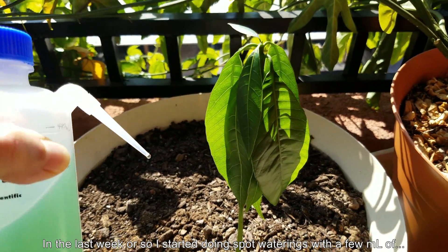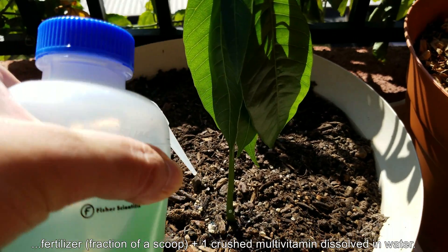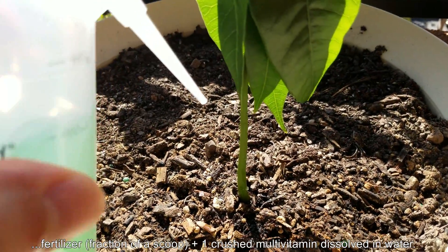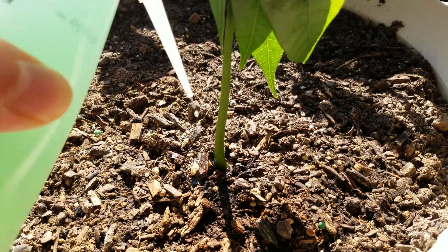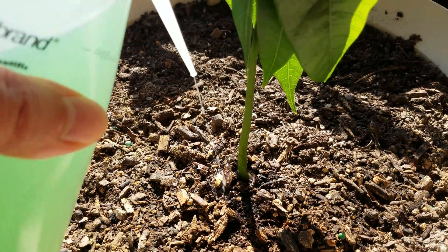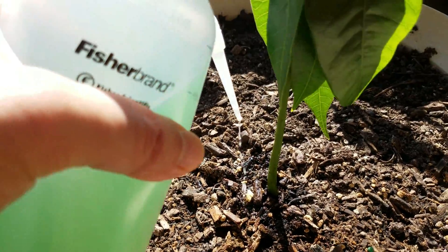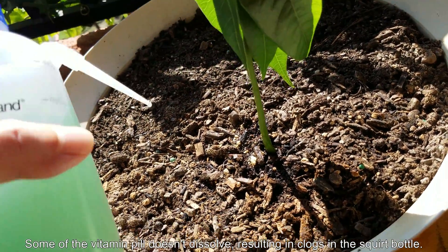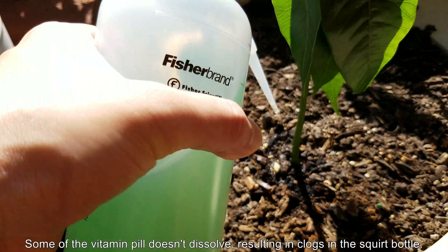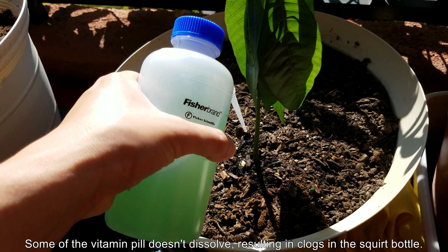First, I'm going to use a squirt bottle filled with water that has a little bit of fertilizer dissolved in it — just a fraction of a scoop of Miracle-Gro — and a crushed multivitamin in there. I figured the multivitamin concentration could be a little higher than the fertilizer and not cause problems. But as you can see, the squirt bottle is stuck because, as I later found out, there are indissolvable elements in there.